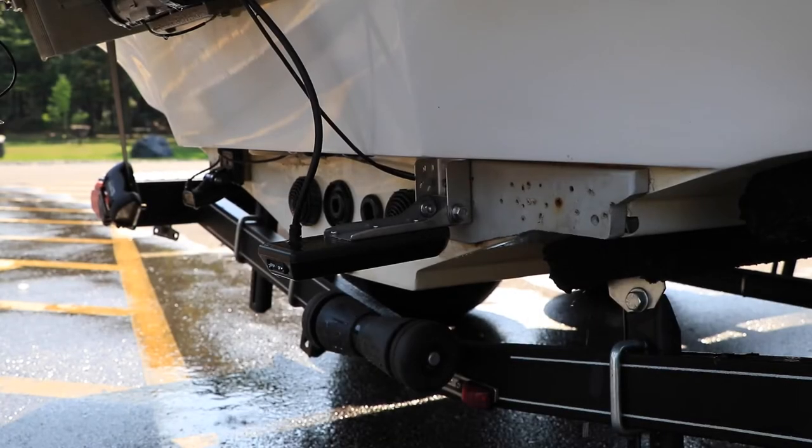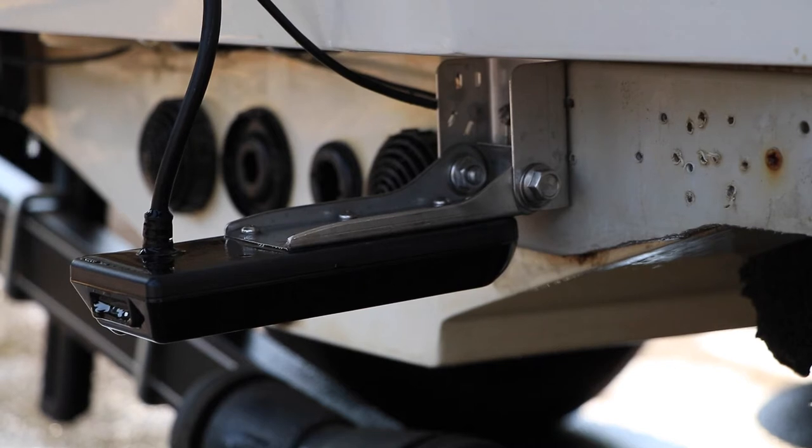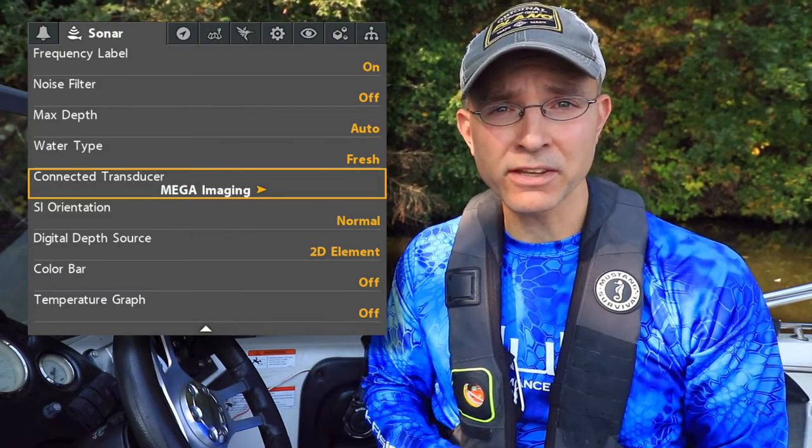Your Helix may be compatible with a wide variety of transducers beyond the one it was packaged with. Use the Connected Transducer option to tell your Helix which transducer it's connected to.